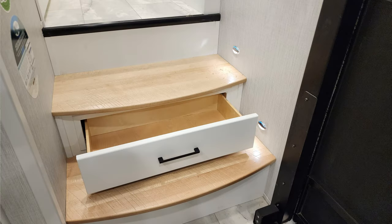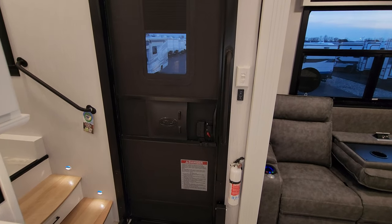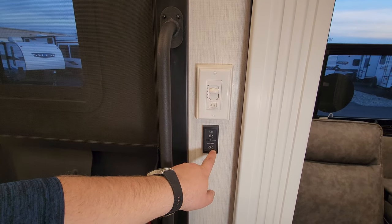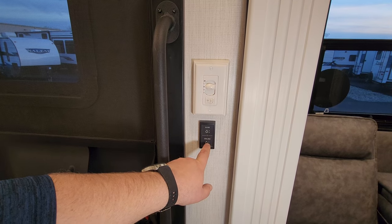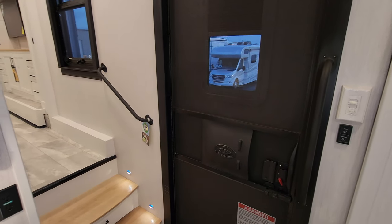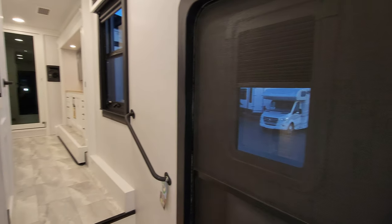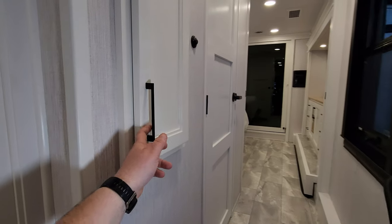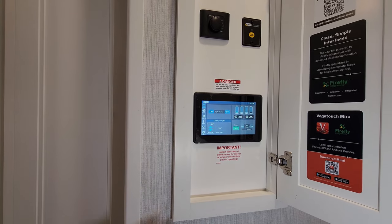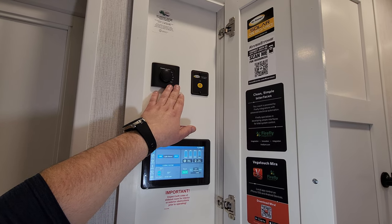There's a little step area with step lights and a drawer to get up to the bathroom and bedroom area. Your main entry-exit door area has a fire extinguisher. Ceiling fan controls are here along with soft-touch light controls — the ones with up and down arrows have dimmers. That's all tied into your Firefly system. There's also a grab handle for the steps.